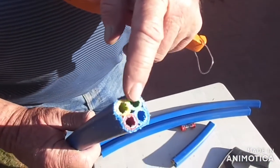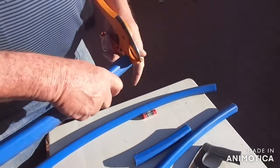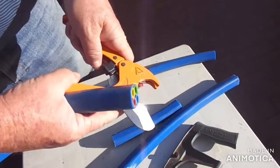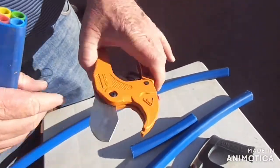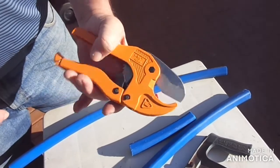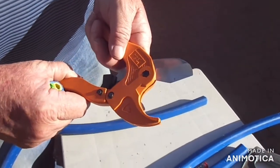That was the pipe cut with the hacksaw. Now we'll cut with the proper cutter. Just to demonstrate the cutter: you open it, close it again. To release the blade, just pull it back and the blade will open.